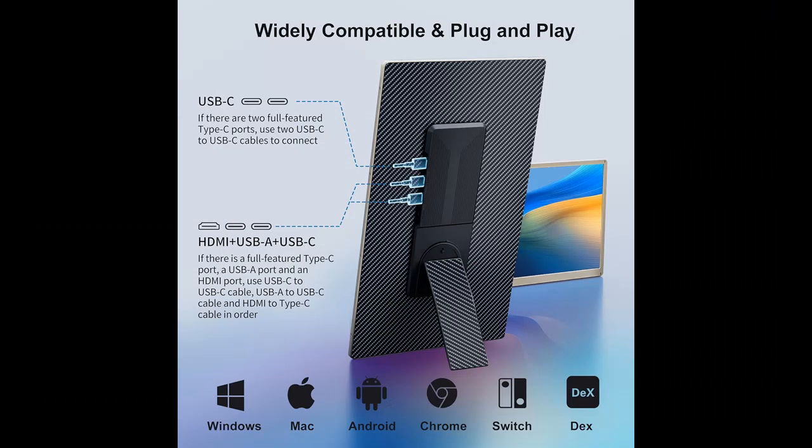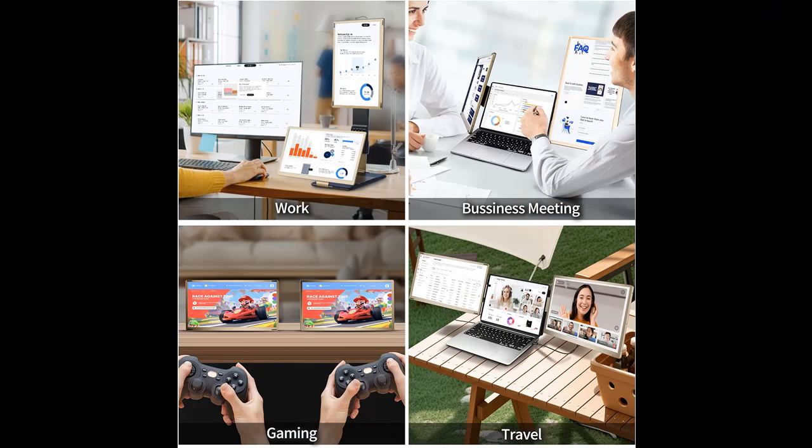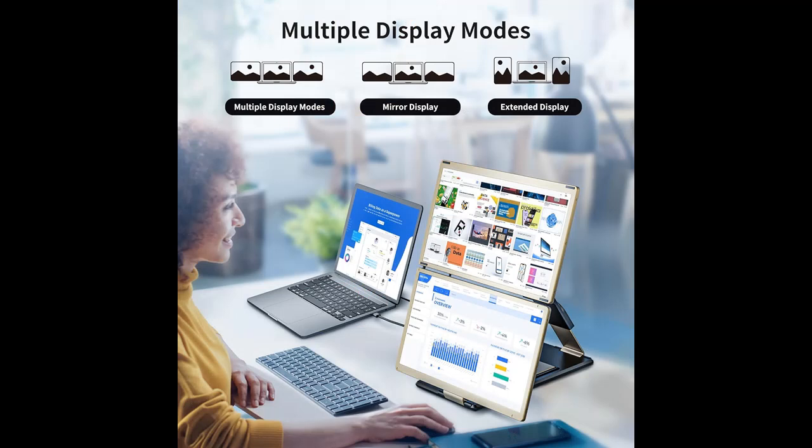The triple monitor laptop has a deformable function that can significantly increase your productivity by up to 300%. You can open three pages at the same time and debug them in real time. Advanced mode allows you to perform multiple tasks simultaneously — you can program, create spreadsheets, and handle finance at the same time. When giving presentations or playing games, you can disassemble it into two 15.6-inch single screens and share them with friends or colleagues, greatly improving the fun experience.